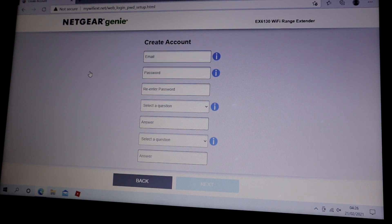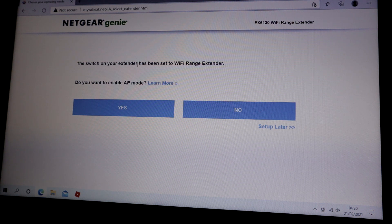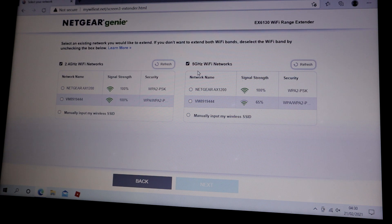You need to create an account. Once you've created an account, it will ask you to select your country — mine is Europe. The switch on your extender has been set to Wi-Fi range extender. It asks: do you want to enable AP mode? No — that's access point mode, I don't want to enable that, I'm going to use it in extender mode. Now it's going to scan all the networks and bring up 2.4G and 5G. I think this laptop only does 2.4G but you can set both up anyway.